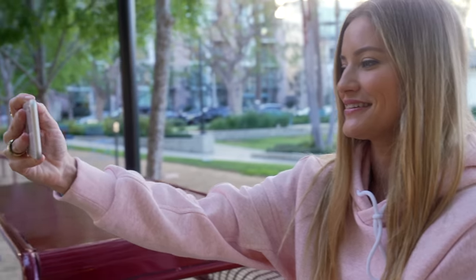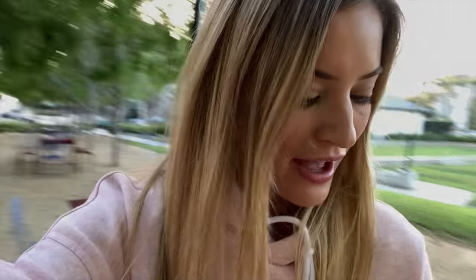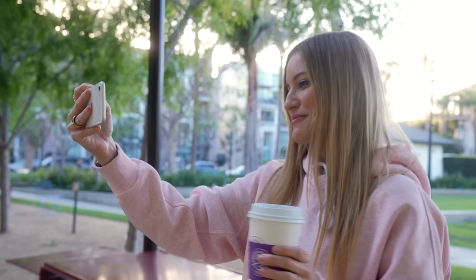No phone review is complete without testing out the video. So first let's do some front-facing video and see how this performs. Hello, hi — it's Justine here, coming to you live from the Coffee Bean and Tea Leaf. The colors look nice. We're shooting in 4K at 30 frames a second on the front-facing camera. Now let's flip over to the rear camera.